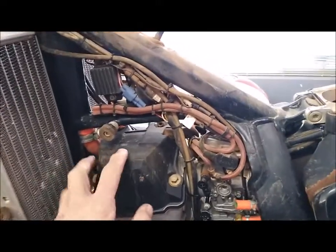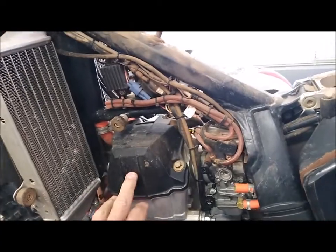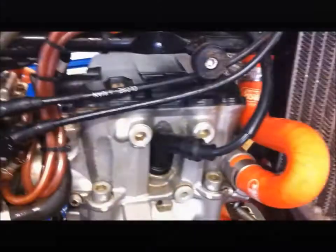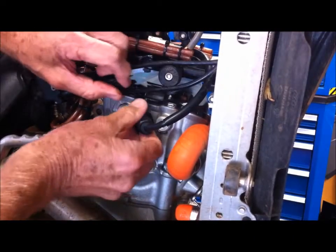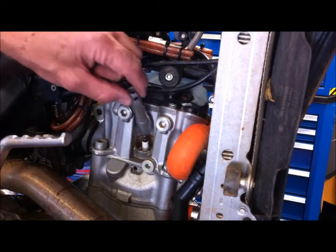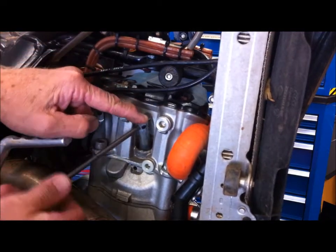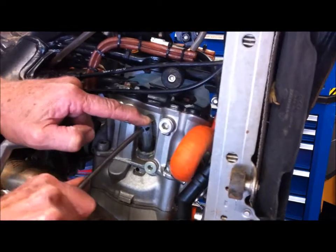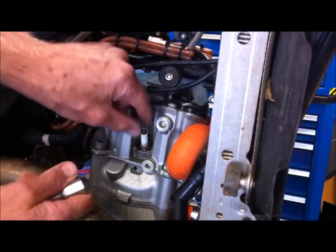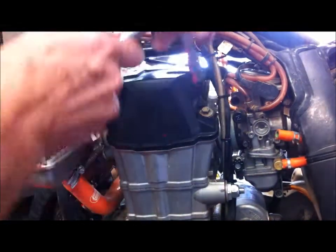The next step is to give this a bit of a clean with some degreaser so we don't get any dirt in there when we remove the rocker cover. I've given the whole rocker cover and head area a clean with degreaser. Now we're going to take the spark plug out, and using a 10mm socket we'll take the four bolts off holding the rocker cover.